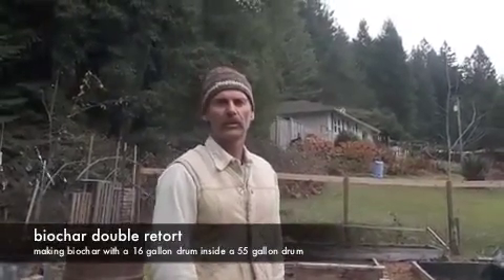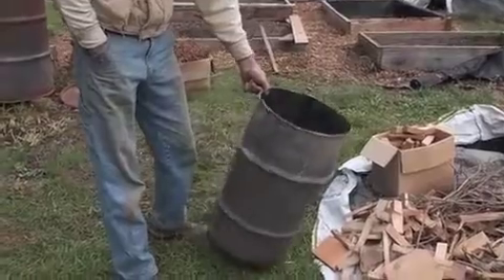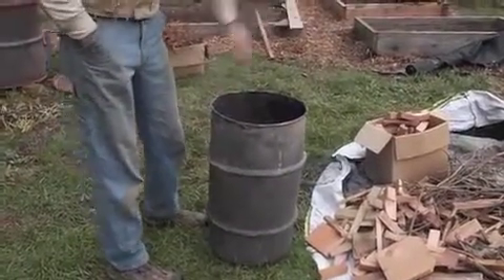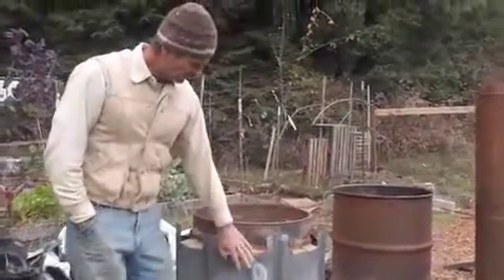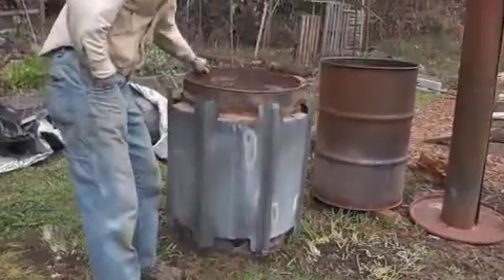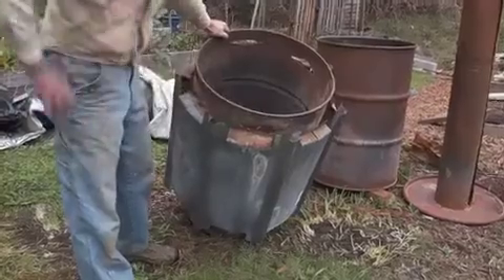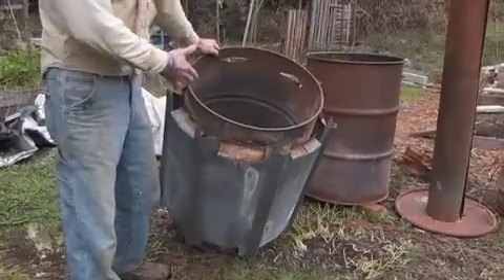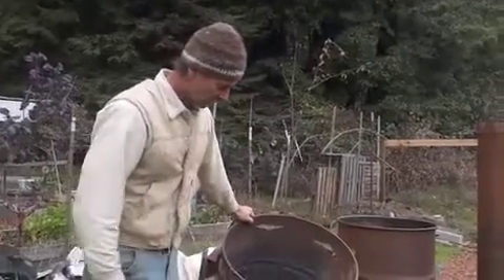Today we're going to make some biochar in a double retort kiln made from two steel barrels. This one is a 16-gallon quarter barrel, which I'm using because I can't find a 33-gallon or half-barrel — they're hard to find these days. That'll be put inside of a 55-gallon drum with steel roofing wrapped around it, and I've got a two-inch gap to insulate it. I used to have mineral wool inside of there, but it made it so hot that the steel couldn't handle it and the drum wouldn't last very long.